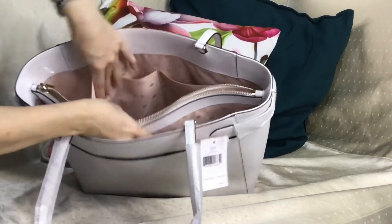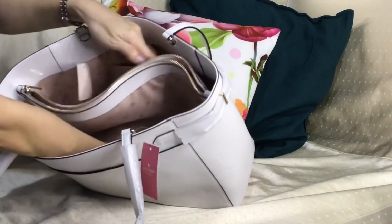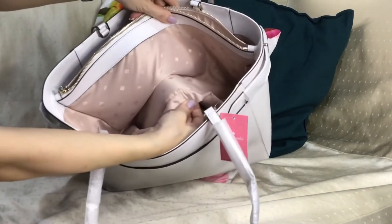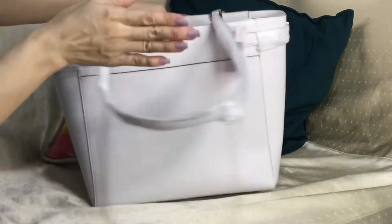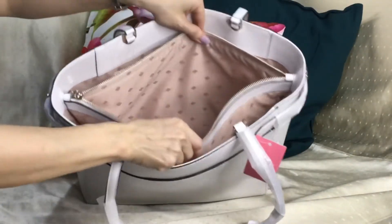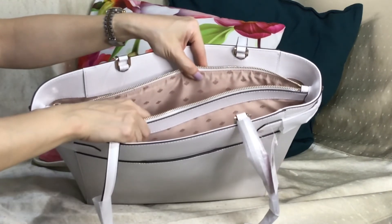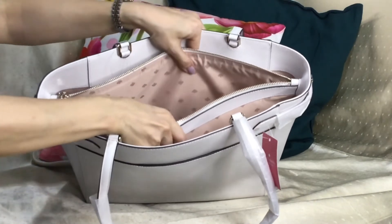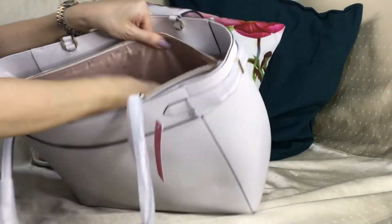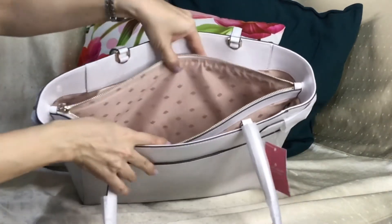The bottom of this middle zip pocket is sewn — you can see that — but you can flip it back and forth. This middle zip compartment is well padded, and I thought it was supposed to be for the laptop. It has that Kate Spade material lining.